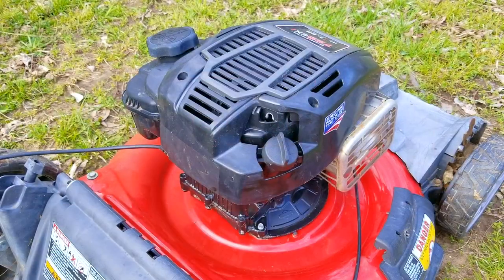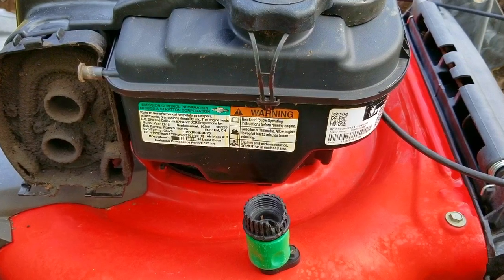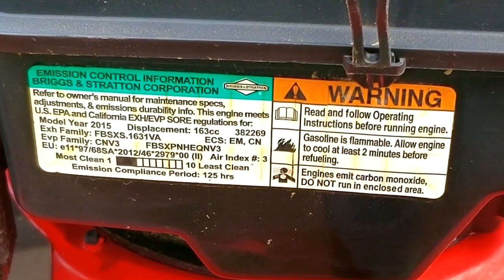This mower belongs to a good friend of mine who I've known for quite a long time. They reached out to ask if I could repair their pull rope because their dog was using it as a chew toy. I'm not just going to repair it only for the dog to break it again, so I've got a plan to deal with it if the dog does happen to get a hold of it.